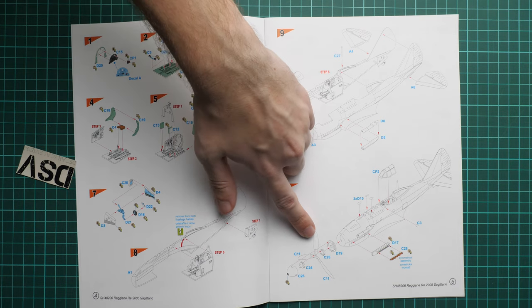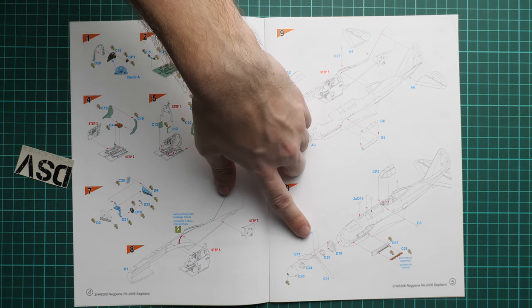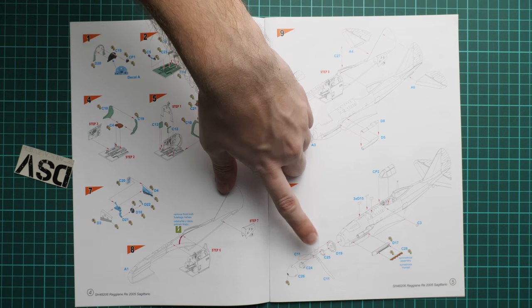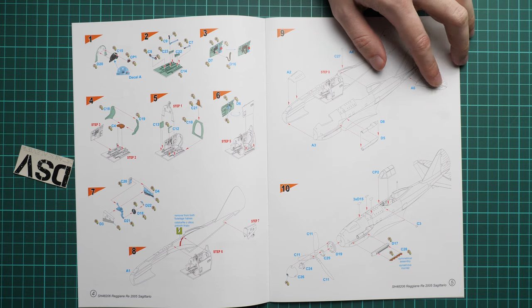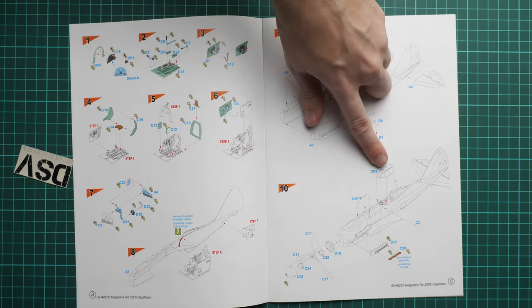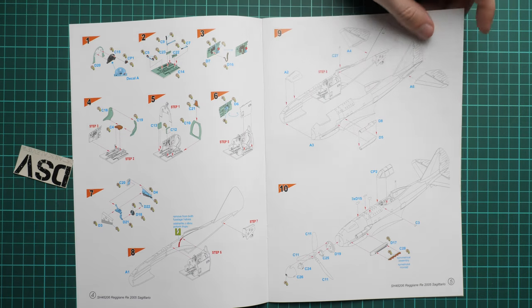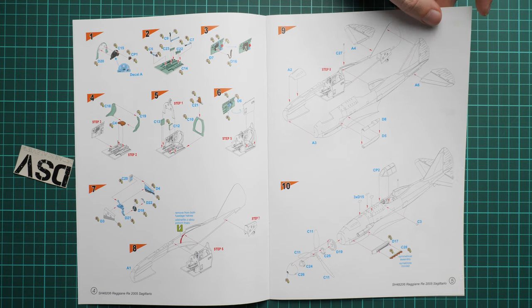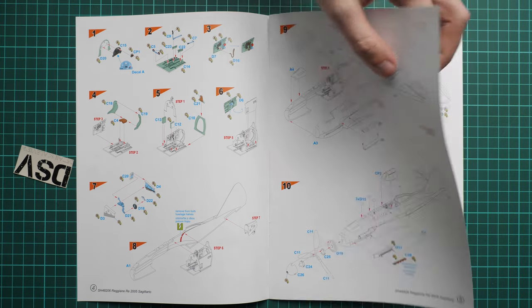Next we continue with the propellers. As you remember, we have separately molded blades, so it is a matter of combining all those parts together in the right way. Here you can also see the exhaust installation. Then comes the one-piece canopy — again, it is one piece. There may be some vacuform parts available as aftermarket, but I'm not sure, and I did not find any alternative upgrades when I searched.